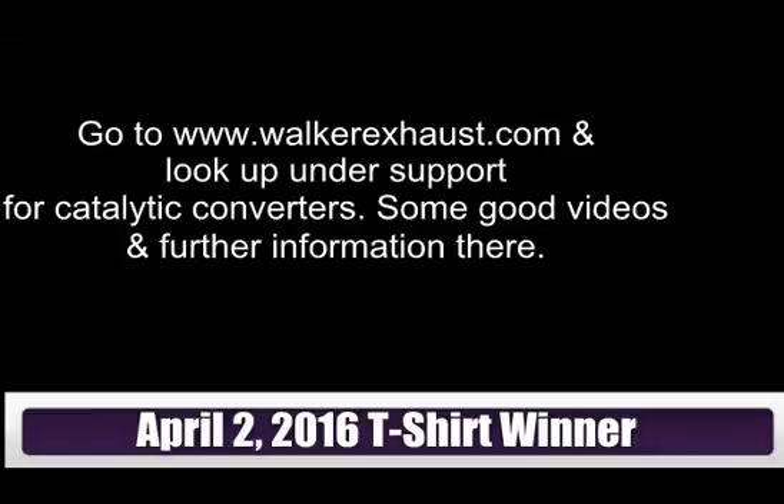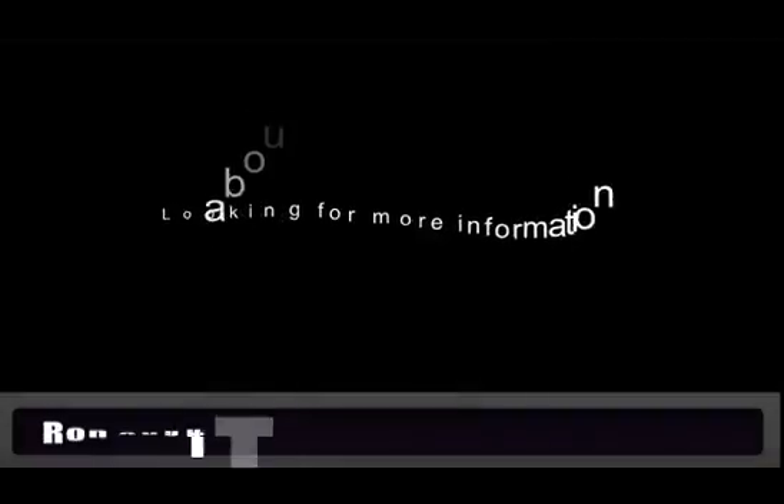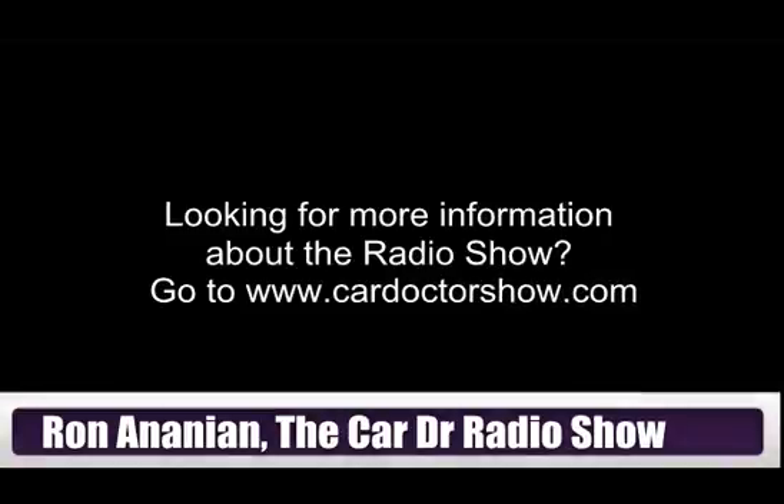Jessica, the problem with trying to troubleshoot a catalytic converter without a scan tool — it's difficult. My suggestion would be to get out to walkerexhaust.com. Walker Exhaust are obviously the manufacturers of Walker exhaust products, but one of the neat things is they offer some great troubleshooting tips on catalytic converters — a lot more than I could explain here in a simple answer.